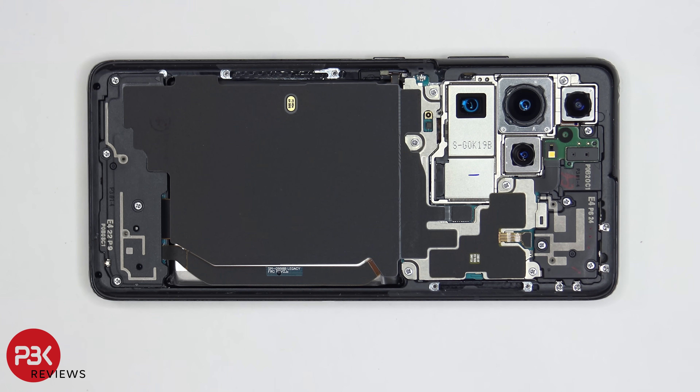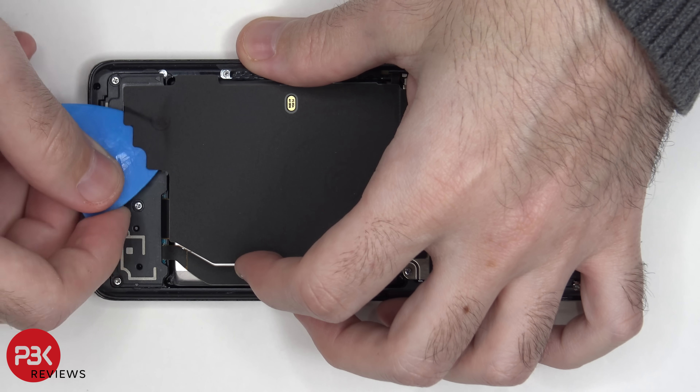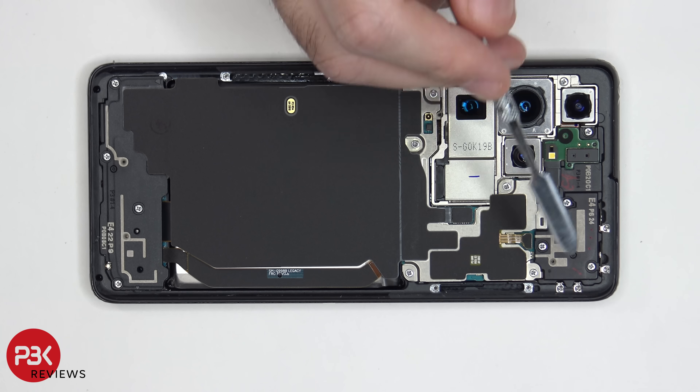First thing we're going to do is peel off this wireless charging pad from the bottom speaker assembly. Another thing we noticed off the bat is that this international version is missing the 5G millimeter wave antennas located here and here. The slots are still there, but there's no antennas there.